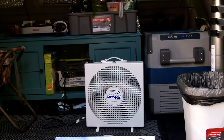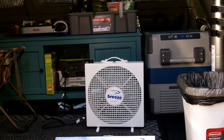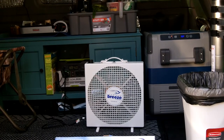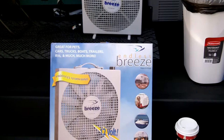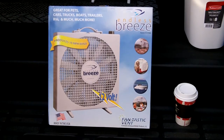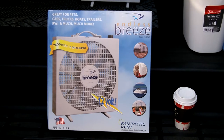Hey guys, Anthony here. It's Saturday, December 3rd, 2016, and we're here in the bug out van. It's actually 10 after 12, early afternoon here in South Florida. We're here in the bug out van with a new item I just received — the Fantastic Fan Endless Breeze.